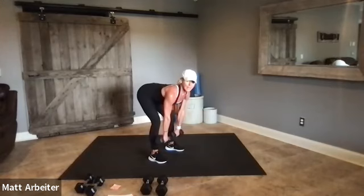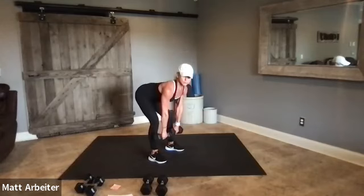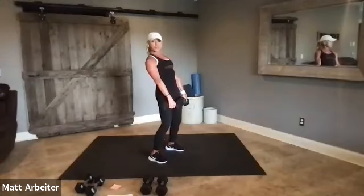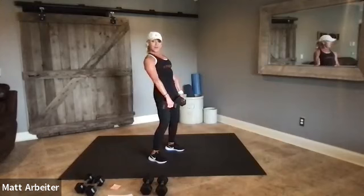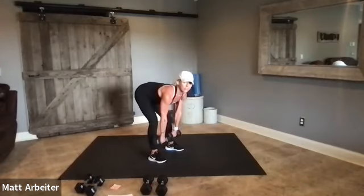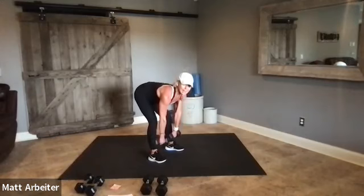As you lower the weight down your legs, stretch your legs all the way in the back and squeeze up — exhale, squeeze. Try to keep those shoulders pulled back. That's eight reps of the deadlift.